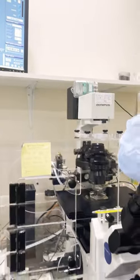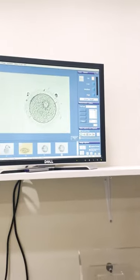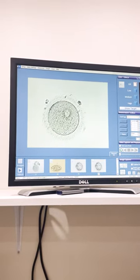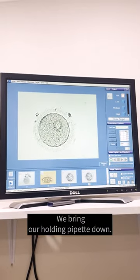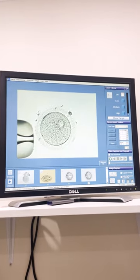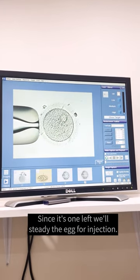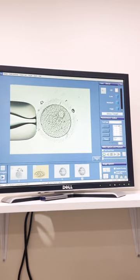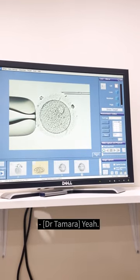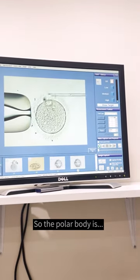And we find our egg — beautiful, not a bad looking egg. So we're going to bring our holding pipette down. This is the one that will steady the egg for injection. Bring our injection pipette down with the sperm.